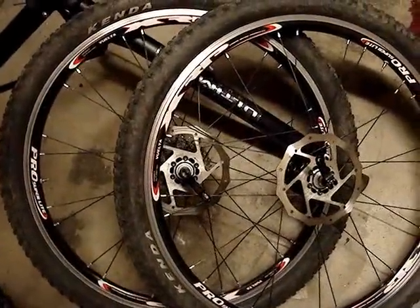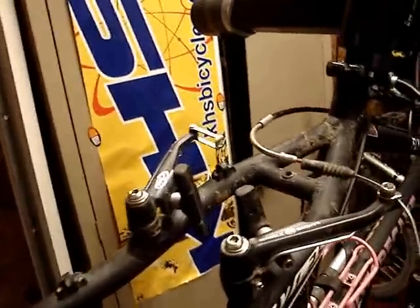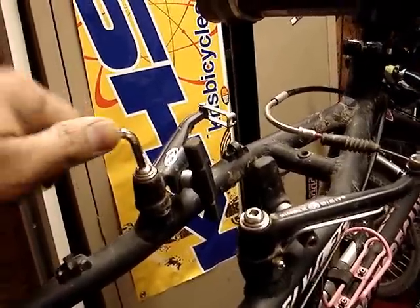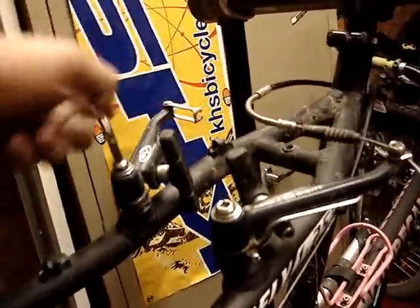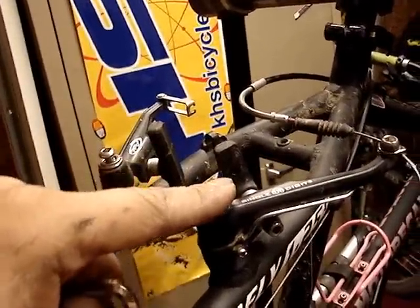I've installed both rotors on the wheels. Now we're going to shift focus to the V-brakes. Take a five millimeter Allen wrench and turn counterclockwise all the way around until it comes off. Do it for both sides — we're also going to do the fork.